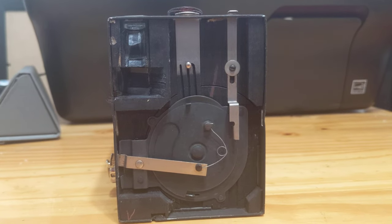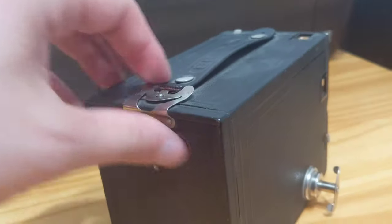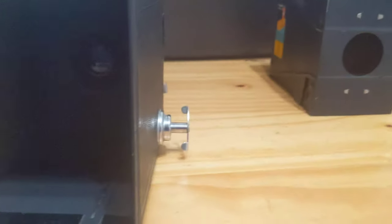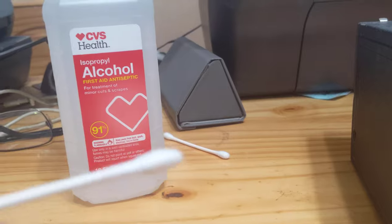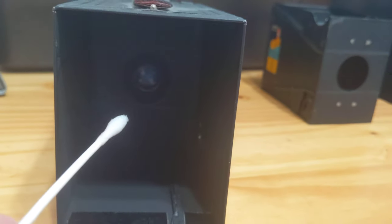Next we're going to open up the camera and remove the film housing. You do that by pulling this little lever out, opening up the camera, and pulling out the film holder. You don't need that right now, so put it over here. And you can see the back of the lens. I'm going to take another Q-tip, put that in the alcohol, and go into this box. Hopefully you can see — you'll see that little lens.